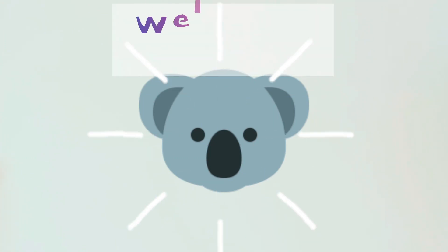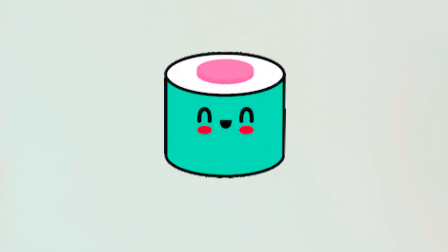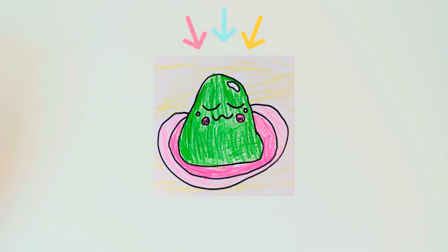Hello everybody, welcome to my channel Sparkling Doodling Koala. I really like sushi rolls and when I eat them I always put a little bit of wasabi. So today we are drawing wasabi.